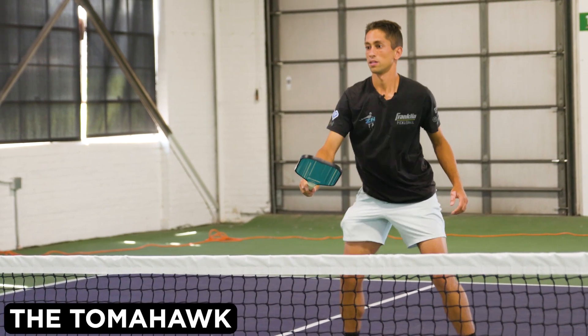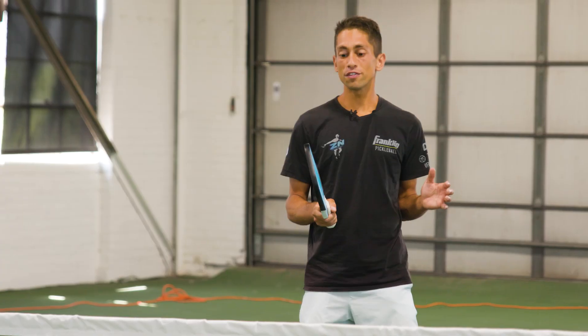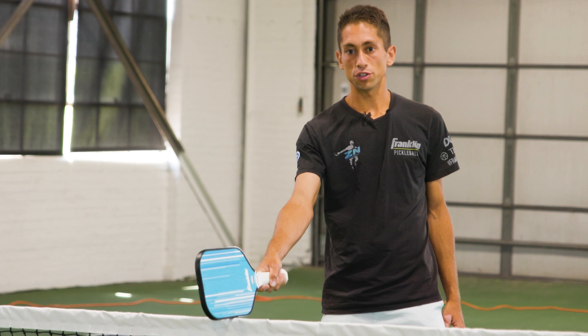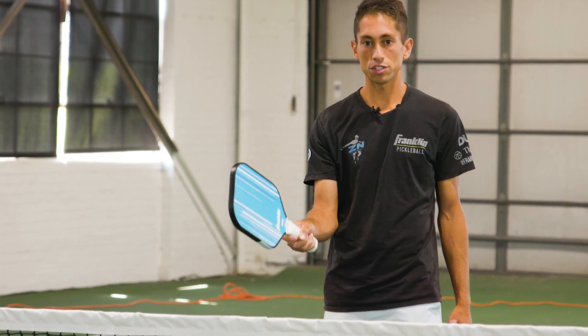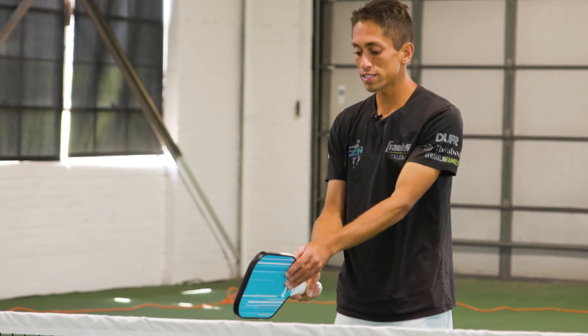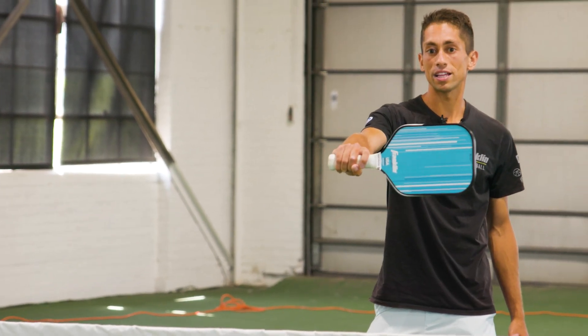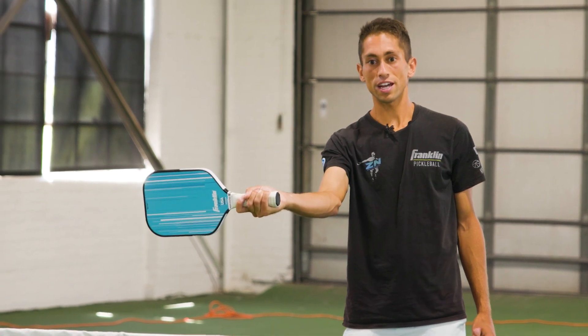Jeff has a very unique grip. Most players play with a continental grip — a shake hands grip. Instead, Jeff has his paddle turned over flat like this, and he hits backhands with this side of the paddle and forehands with this side of the paddle.